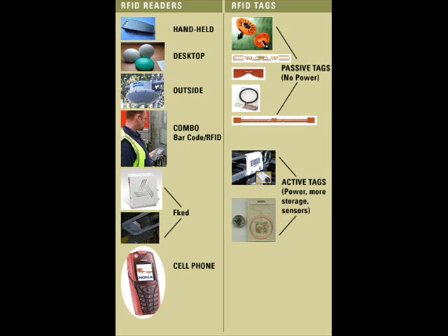RFID identification is a new technology that will become ubiquitous. In the future, RFID is a type of biometrics information system and personal information is saved on a computer chip.